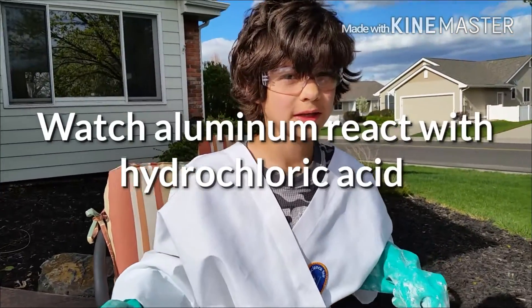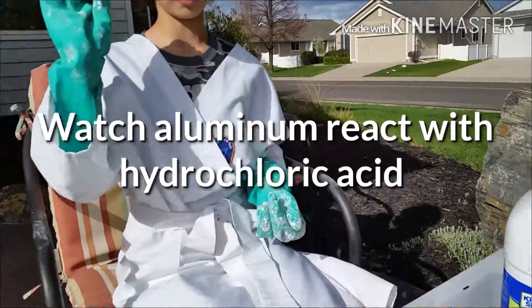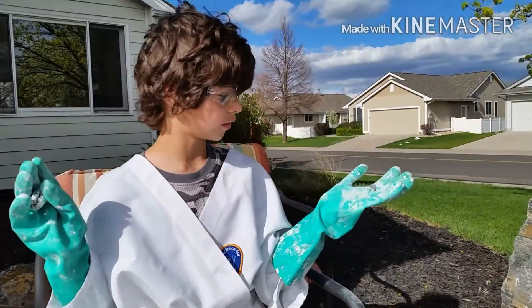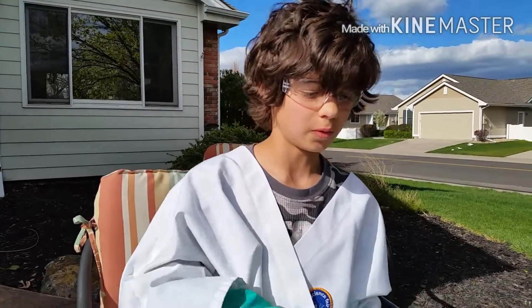Hey guys, today we are going to be mixing hydrochloric acid with a metal called aluminum. I got this one from foil and this one from my foundry, and we're seeing which one will react more violently and which one will not.